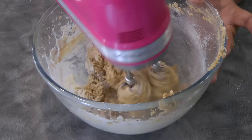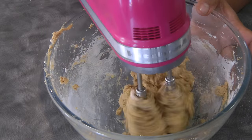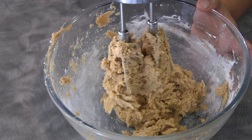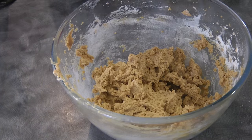Mix it until it is just combined, just like this. And now we will fold in the chocolate chips.